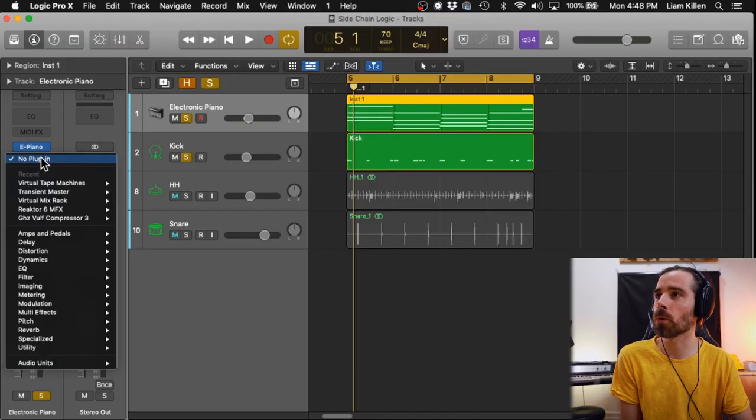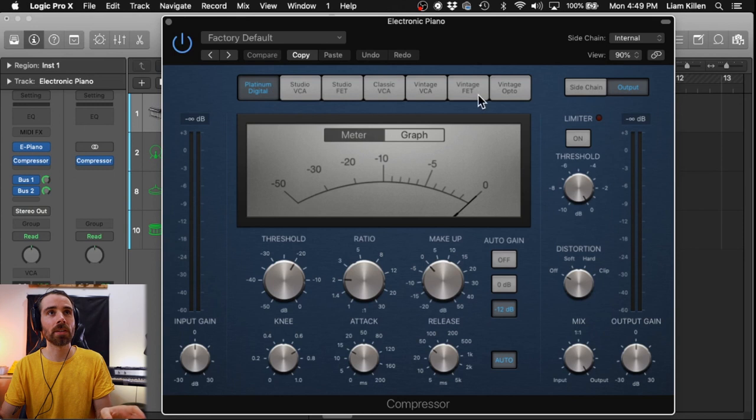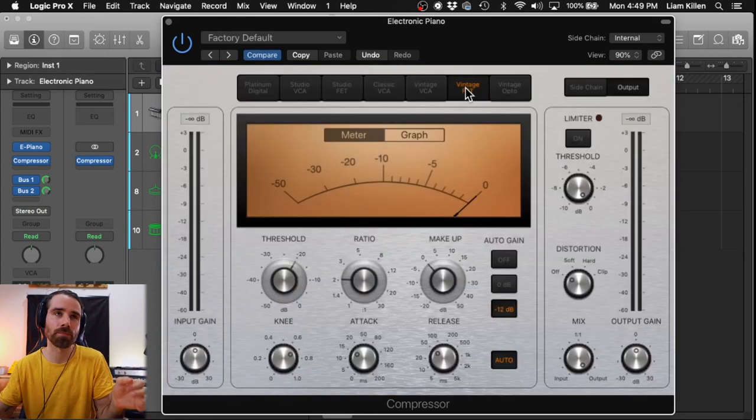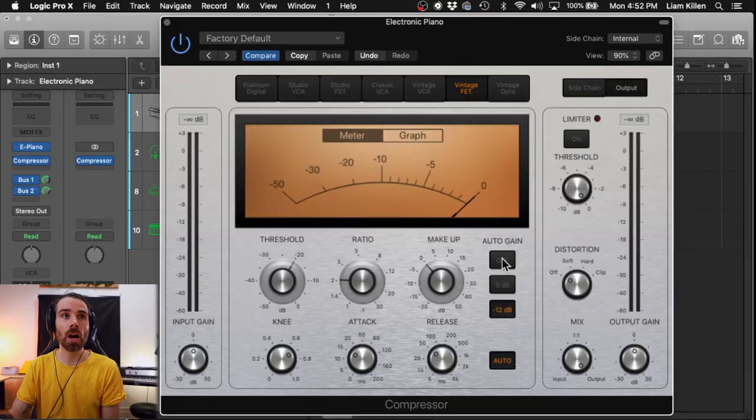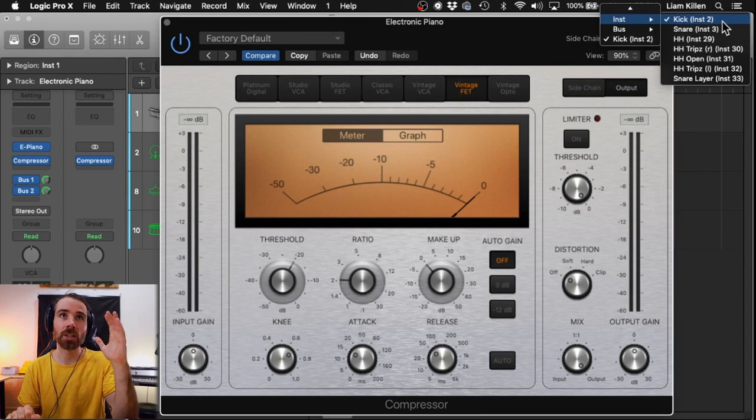So let's throw a compressor onto these chords: audio effects > dynamics > compressor. This is what a compressor looks like in Logic Pro X. There are seven colors to choose from up here — I'm gonna choose Vintage FET just because I like that color. Turn off auto gain as well as auto attack/release, and head up to the top here where it says sidechain, click it and go to instrument — kick. For me, kick in this session is instrument 2; for you it might be something different. So now the compressor is only gonna activate when the kick sounds.